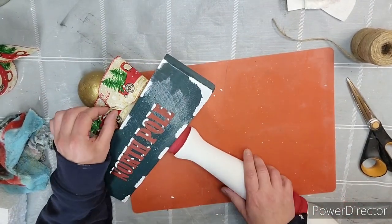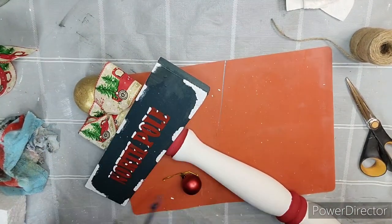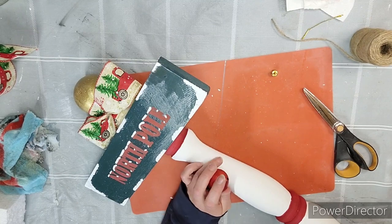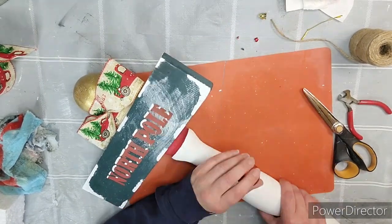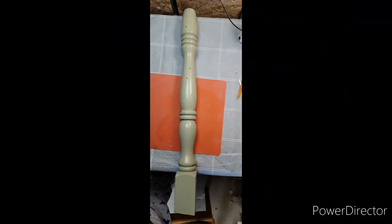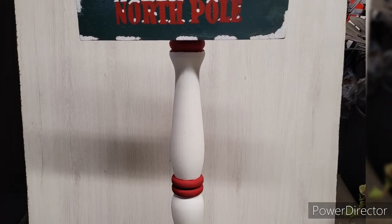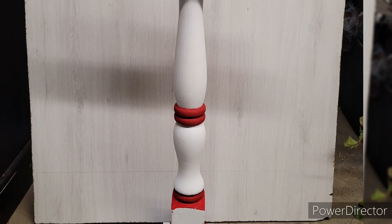Flipping it over, I'm going to fiddle with the bow. This little ornament — I'm going to take the top off and the string, clip off that little nubby thingy on top. Add some hot glue to it and glue it right into the center of the bow, and you're done. Here's what it looked like before — plain and green. And here's what it looks like now, and I love it. I've always wanted to make one of these, and I finally did.